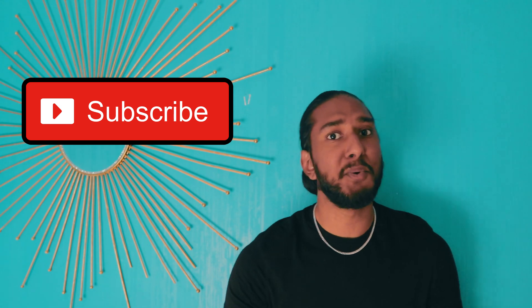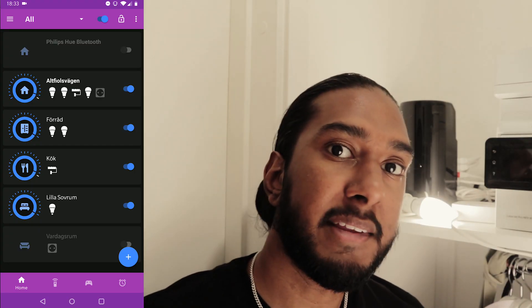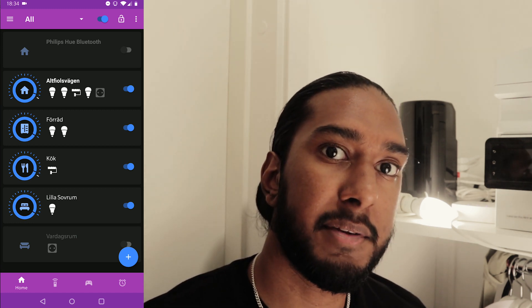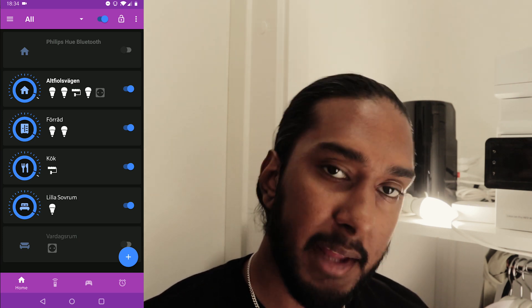Welcome back guys, it's another tech video with Human Institute and today we're back with another smart home tutorial for everyone out there who are new to the smart home era. Please hit that subscribe button so we can grow even further. In order to connect an Ikea bulb or any bulb with the touch link method, we have to use the Hue Essentials app, so download that first and start the app.